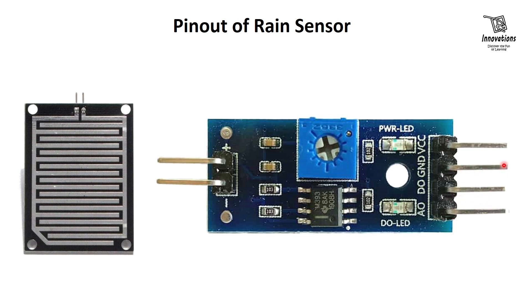Then the GND or ground pin for the negative power supply, and then the VCC pin for the positive power supply to the sensor. It is recommended to power the sensor with between 3.3V to 5V. Note that the analog output will vary depending on what voltage is provided to the sensor.